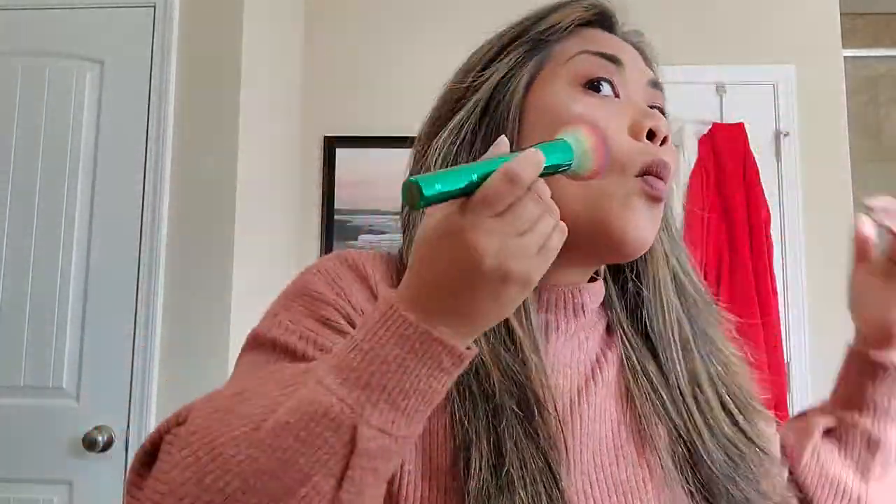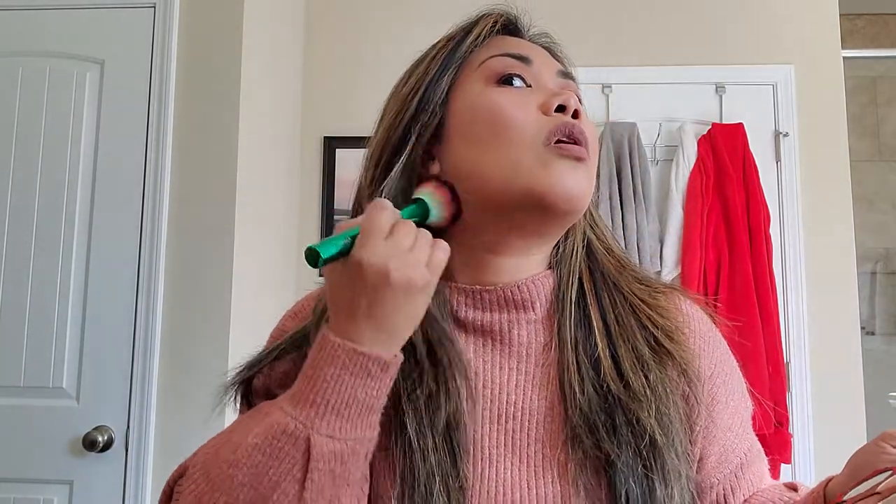I'll put it on top because I have a rounded face. When you contour the bottom, make sure it's blended well — downward. That way, the more shadow on the bottom, the more it pops out your face. Darker on the bottom going downward, so when you use the brush, blend it that way.